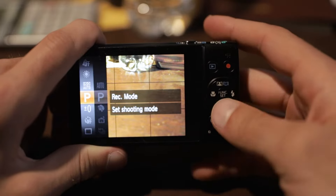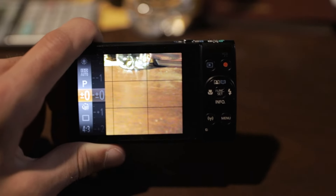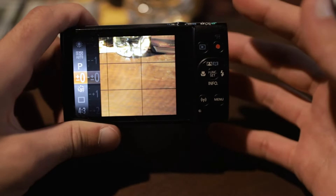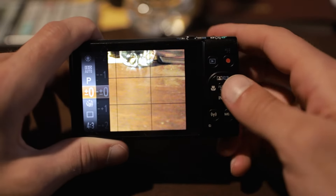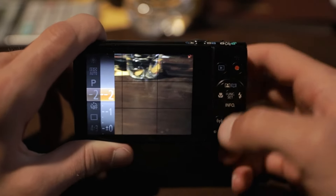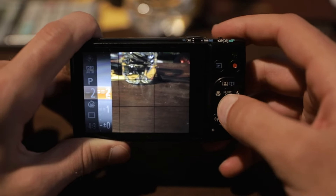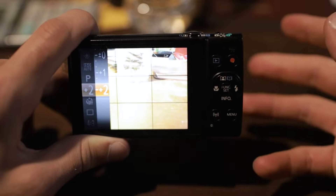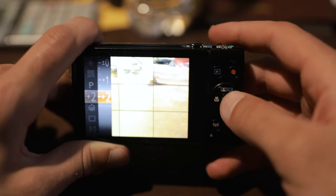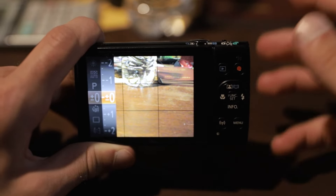After ISO speed, we're going to skip over record mode since we already set that and go to the exposure — the plus/minus exposure. You probably don't need to adjust this because most cameras' evaluative metering sets the exposure to the best setting. But this lets you control how bright or dark you want the image. If you want it darker or brighter, the camera makes the correct adjustments. Normally you're not going to want to mess with this because the camera is usually set to the best overall setting, so just don't play with this one.